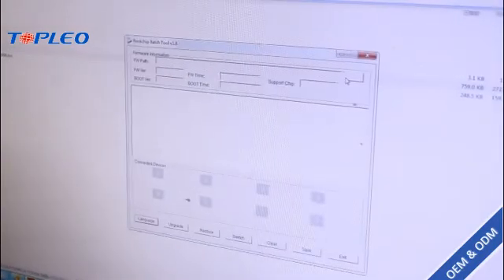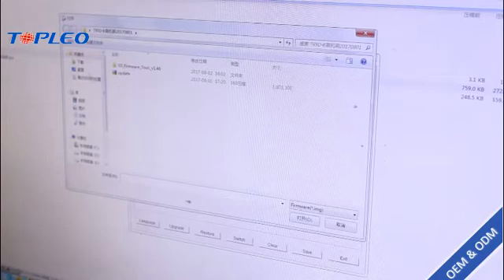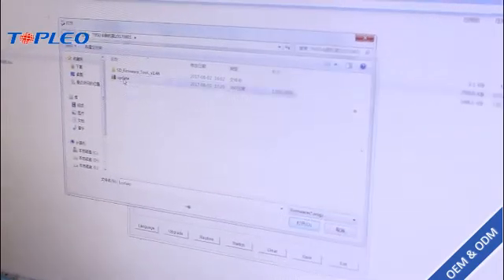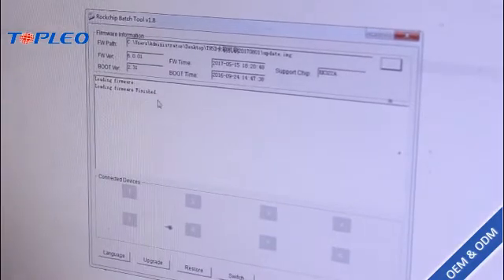Then we have to load the firmware, which we've already got here. The firmware loading is finished.